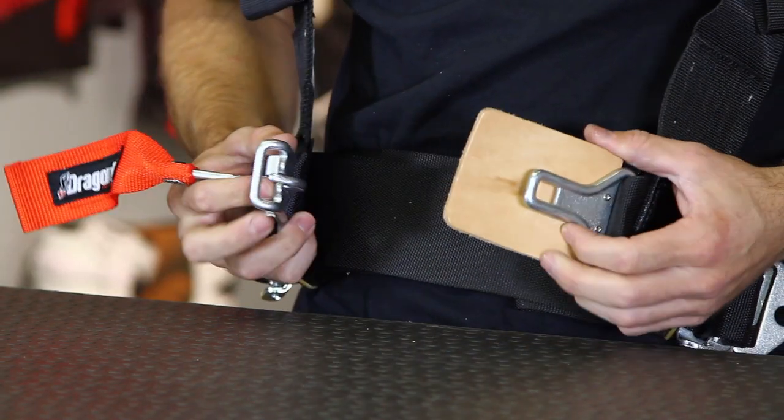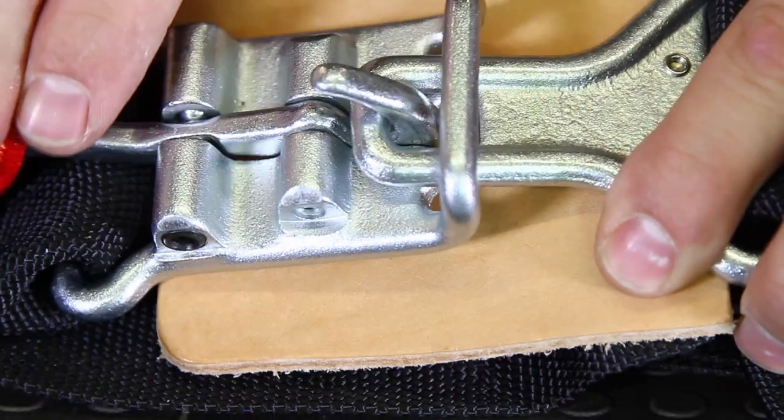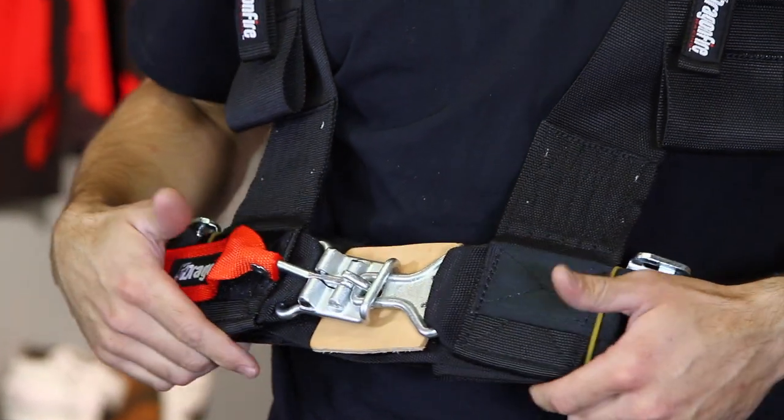As you slide into place, this comes across your lap, the buckle goes in, and you're ready to go. Very simple, very secure. We're actually going to install these in our Razor 4 so that we can have a more secure feel and be able to push the limits a little harder in that vehicle. Let's head down to the shop now and see if we can get them installed.